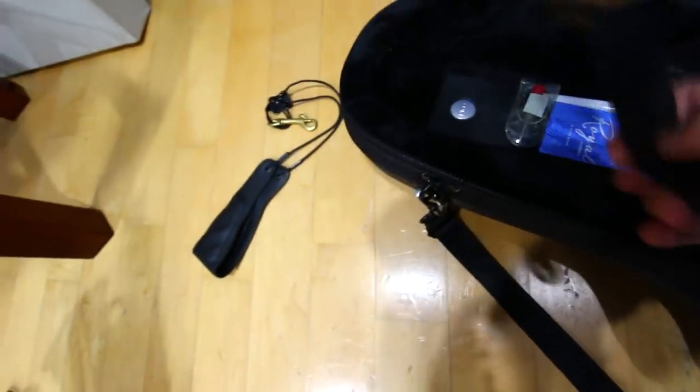Here's my main strap. Got some reeds, and that's about it. It's not a lot — it's a little.